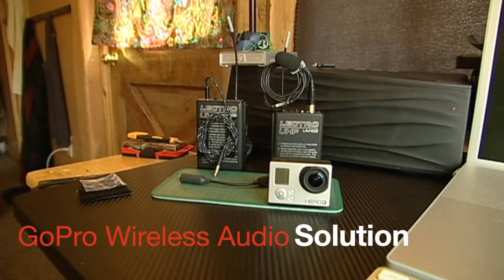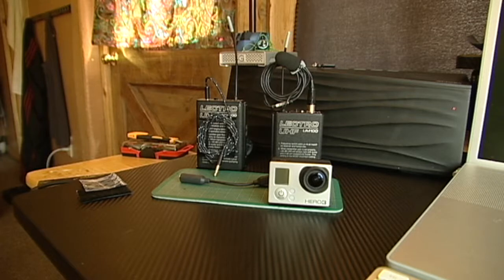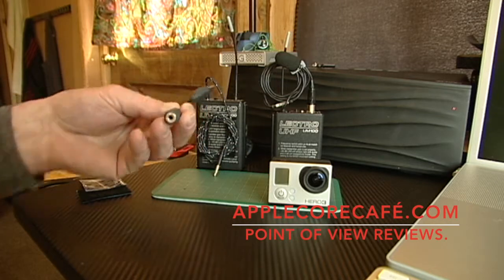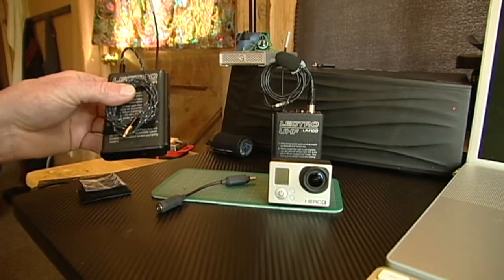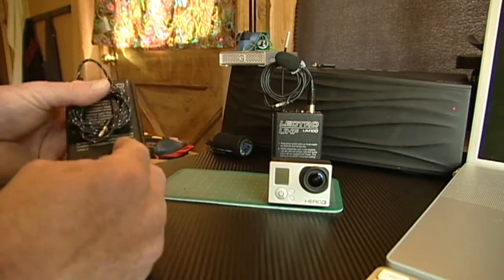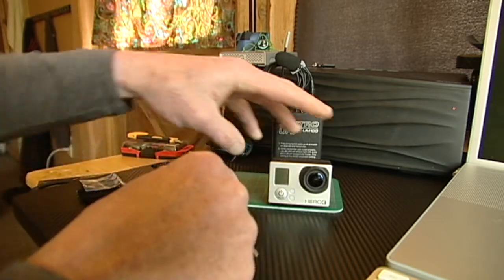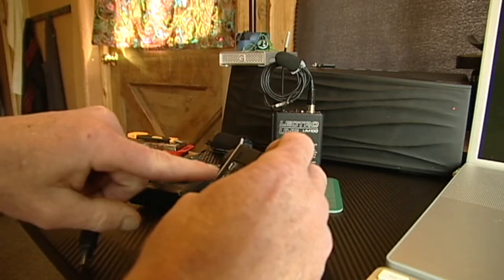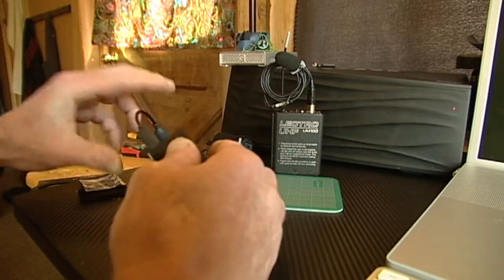Today we're going to set up the GoPro Hero 3 with a set of wireless mics made by Electrosonics, the UM100s, using this GoPro USB to 3.5 audio adapter. What we have here is a receiver with an audio cable that we connect here, and on the side of your GoPro right next to the HDMI plug you simply plug in this USB connector.